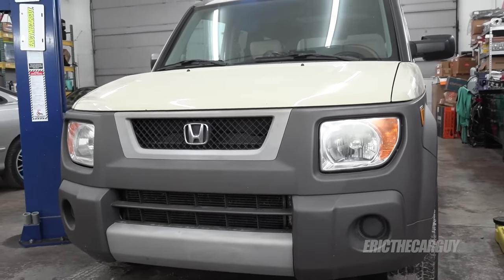Greetings viewers, Eric the Car Guy. Thank you for tuning in today. I'll be working on my 2005 Honda Element in this episode and I kind of have a laundry list of things that I want to do to it before I make it mine so to speak.